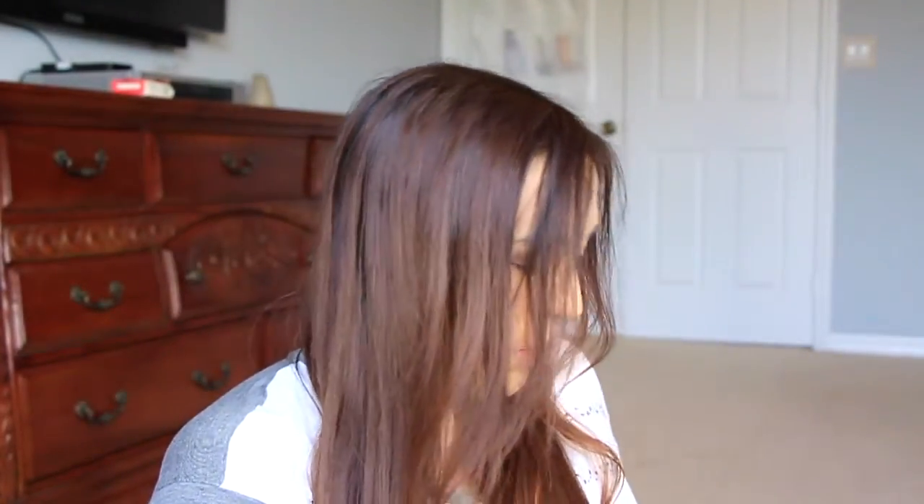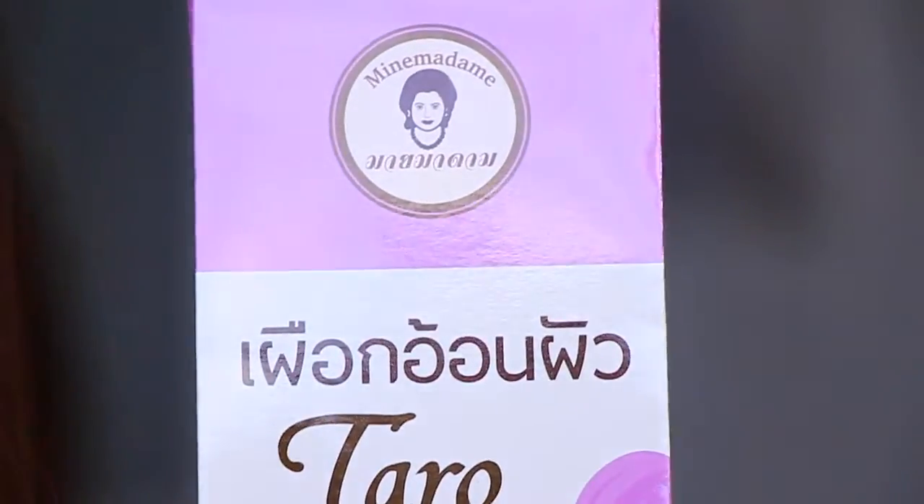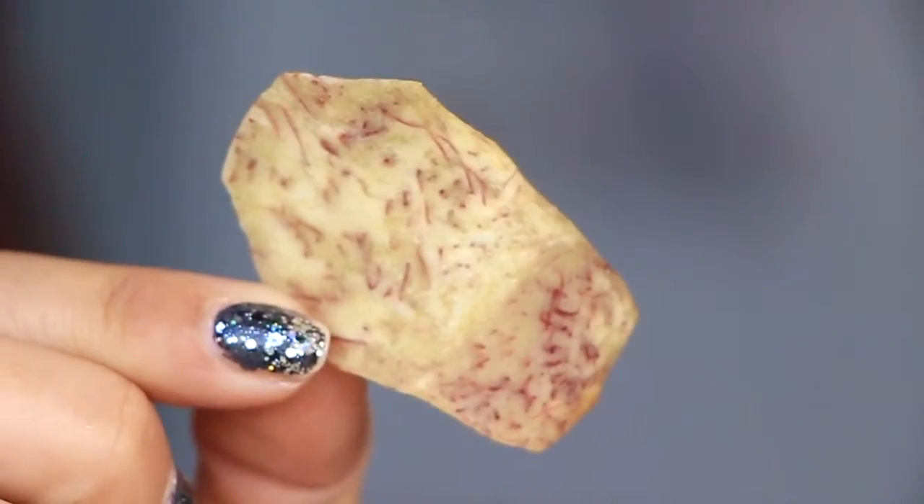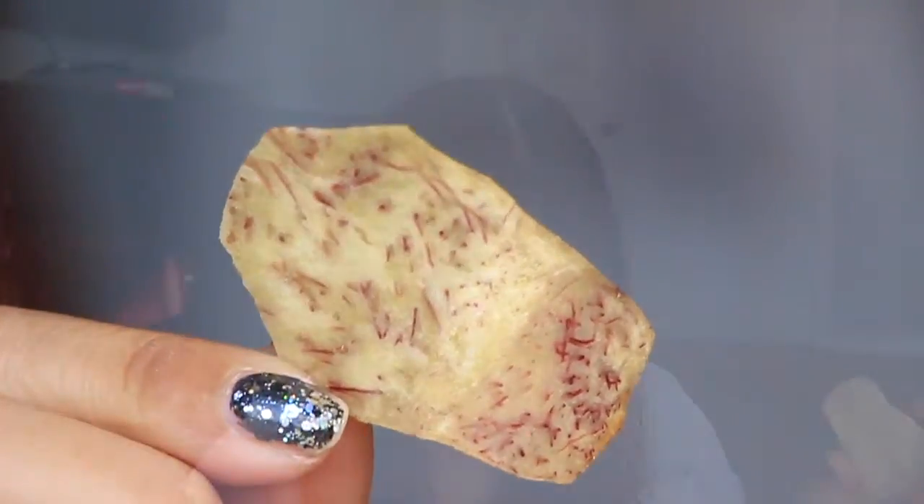Next I have something I have no idea about — taro chips, 100% natural vegetables. They come in a little box. Taro is kind of like potatoes, or maybe like malanga. Let me try them — oh, they're a little bit sweet, not salty or savory at all. The ingredients are taro, sugar, palm oil, and salt.